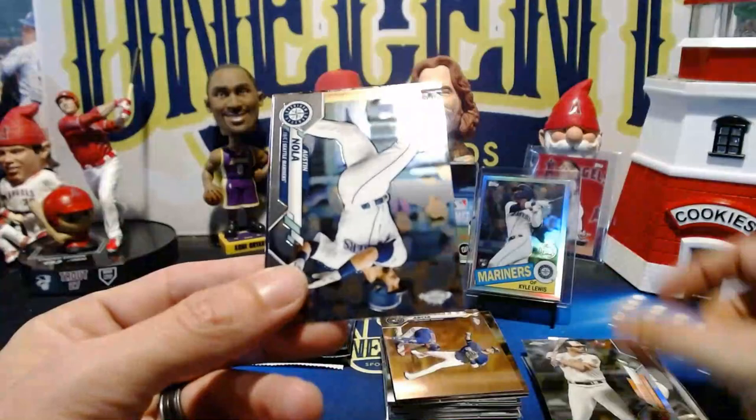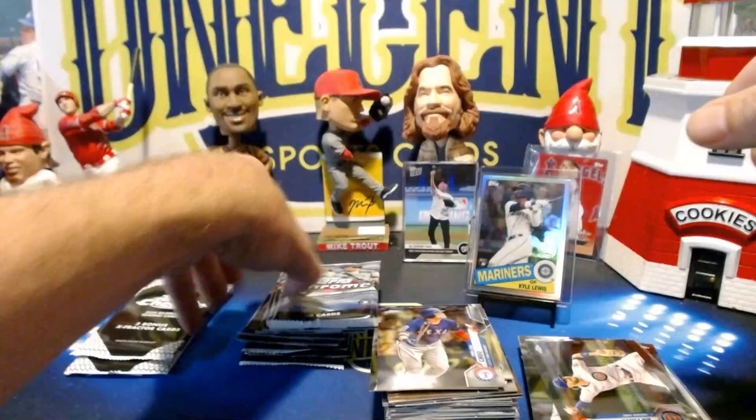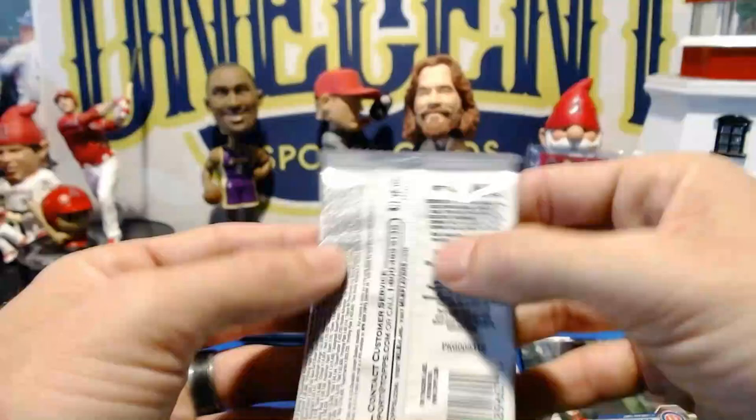The secondary market will calm down the second everyone stops buying at those prices. Orlando Arcia, a Trey Mancini refractor, Austin Nola — actually having a real nice season available at catcher in fantasy — Joey Gallo, Luis Arraez, a Chris Bryant prism — nice one — Bobby Bradley, and Shin-Soo Choo. Now we get the X-Fractors, and here is a Luis Robert — the card everyone's looking for. We've also got Kyle Schwarber, Geo Urshela, and Abraham Toro rookie.